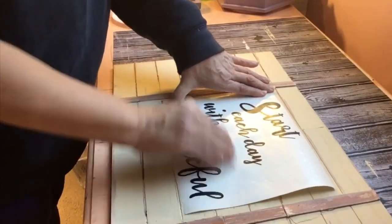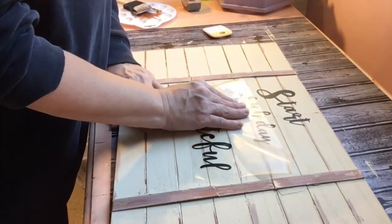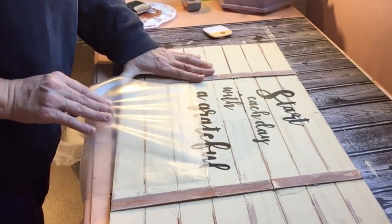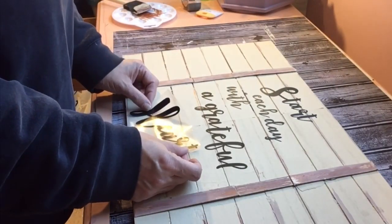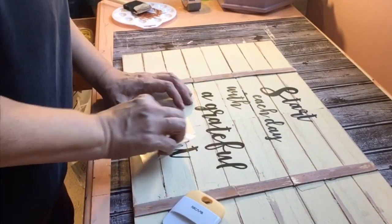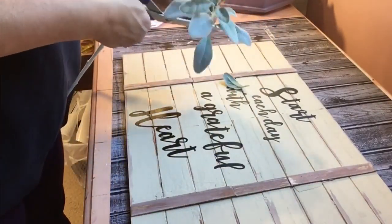I wanted this sign to have a saying, so with my Cameo I printed off a saying that reads 'Start each day with a grateful heart' - one of my favorite sayings. I really wanted a sign with that saying on it. As I shared a couple videos ago, I did start a new job and I'm bringing these signs to decorate my corner of my new office, which I'm so excited and grateful for.